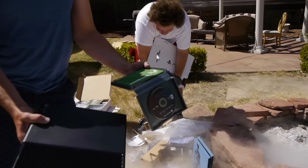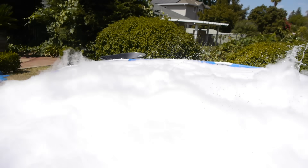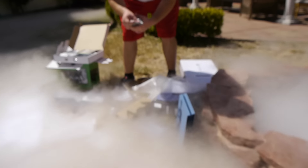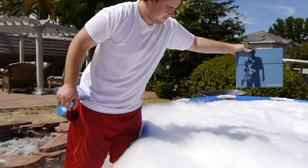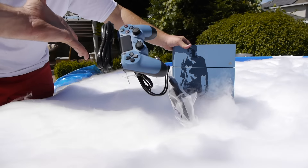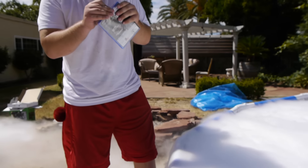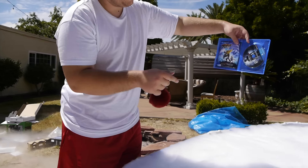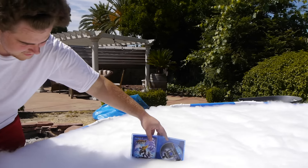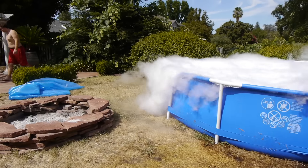Let's start throwing all this in. First goes the Halo and the Xbox One in the pool. Let's unpack all the cords too - everything goes in. Now the PS4 goes in. Uncharted 4, baby - beautiful! The pool is chilled to the max.